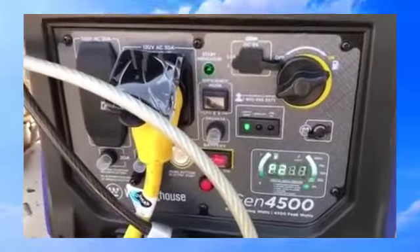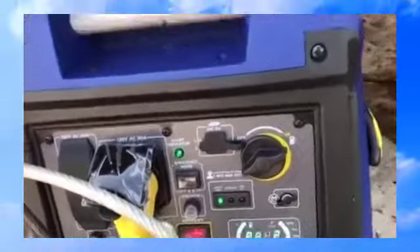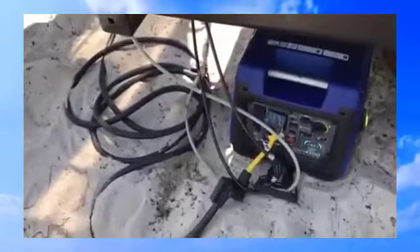You know what? I'm real happy with the generator so far, it's nice. I definitely got to move it away from that dripping water. As you can see, the air conditioner is romping and it's running a good amount right now. I'm happy, but I'm still deciding.